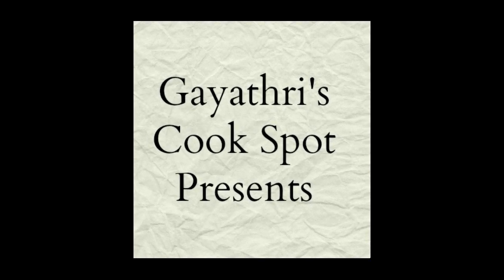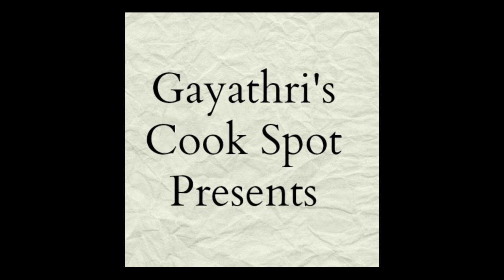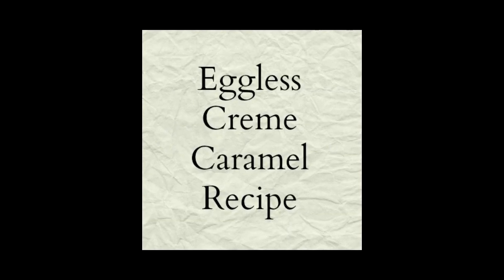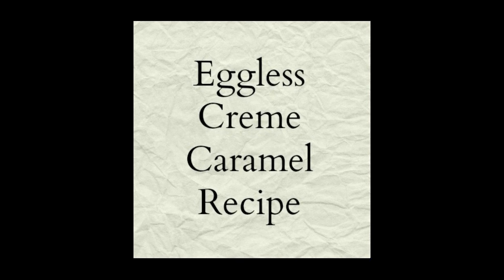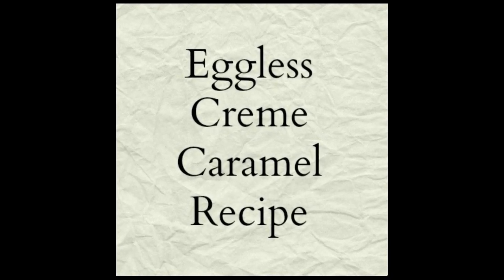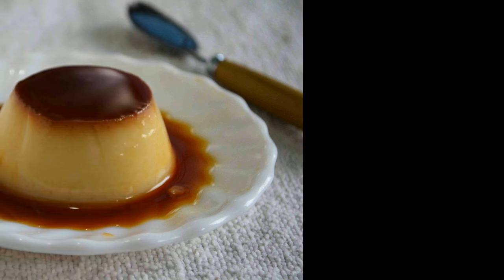Hi, welcome to Gayathri's Cook Spot. I am Gayathri Kumar. Today I will be showing you how to make eggless creme caramel. Usually creme caramel is made with eggs, so this is an eggless version using cornflour and agar agar powder.